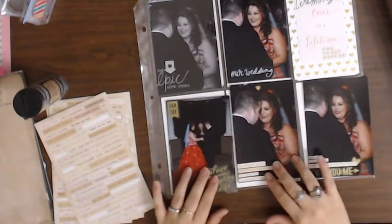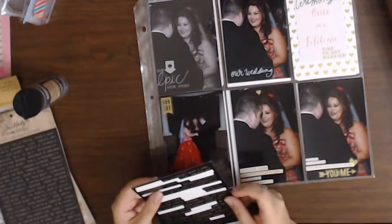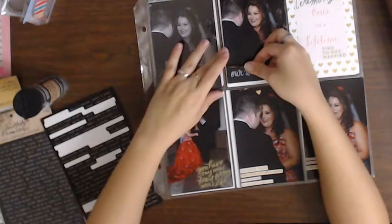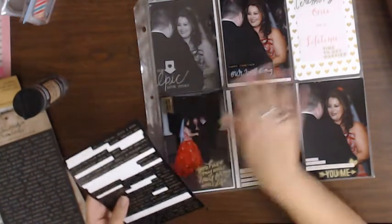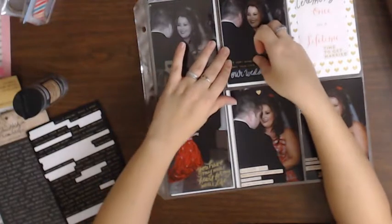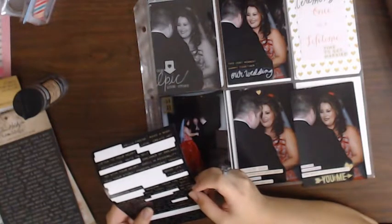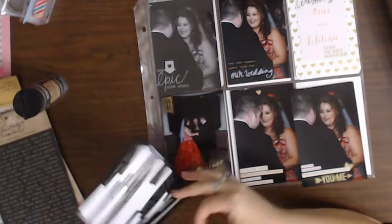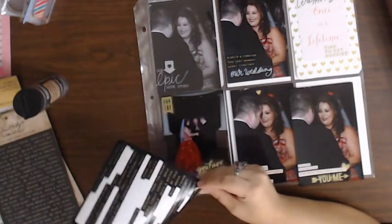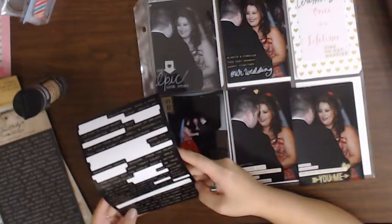So I'm going to do quite a bit of those. "Happy together" — I actually like that it has a black background, because then just kind of the words pop out. "This very moment." I have to use the word "smitten." I'm going to use that one on this one. "I love us."